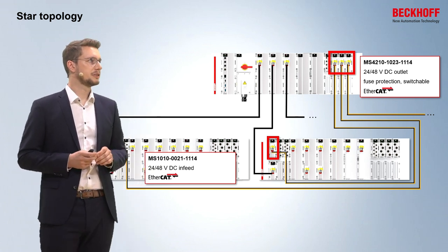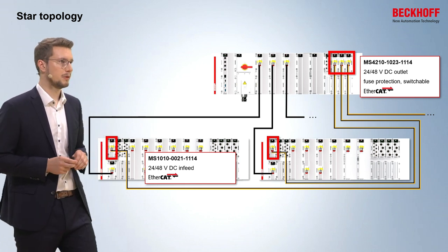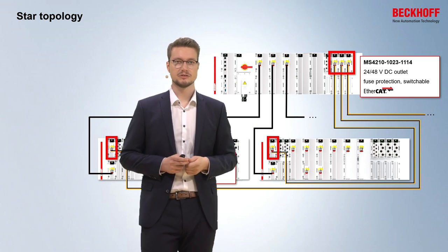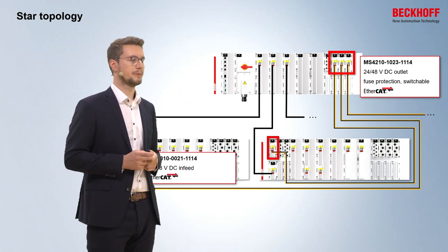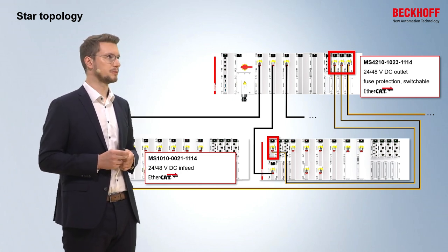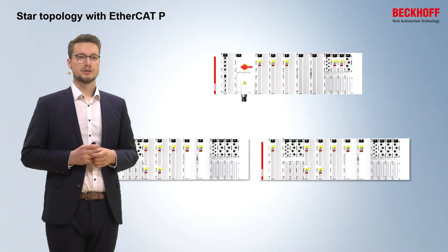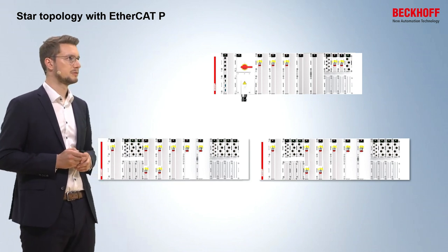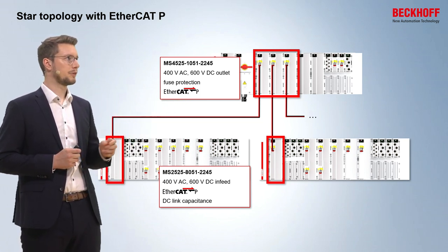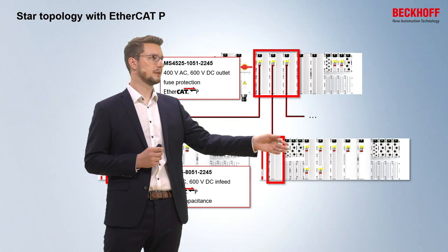We can also build a star topology with 24V and 48V, and in this example also EtherCAT within one cable — MS4 modules connecting both subsystems with one cable and also separate fuses. The 24V and 48V can even be switched off via the switchable outputs for the voltages. A star topology can also be built using EtherCATP, and we have EtherCATP outputs in our portfolio from the MS4 modules, with single fuses connecting the first and second subsystems.